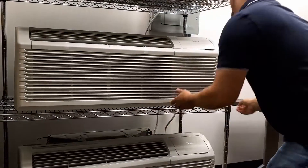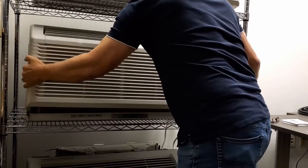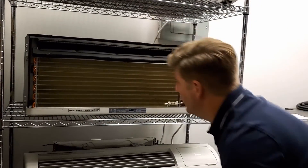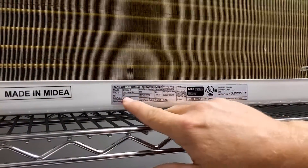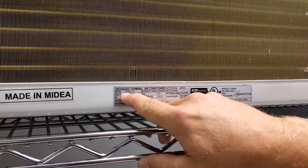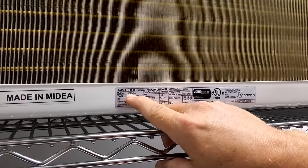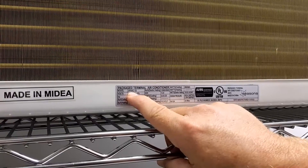Shut the power down and remove the cover. If you're not sure where to find the model number, you can find it on the label on the front of the unit. You'll see the model begin with SP, then the size, and then the fifth digit is either E for a conventional system or H for heat pump.